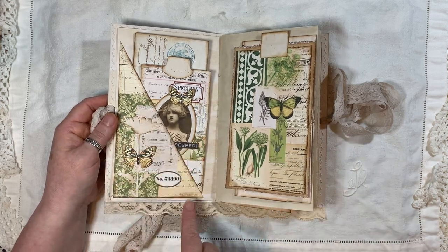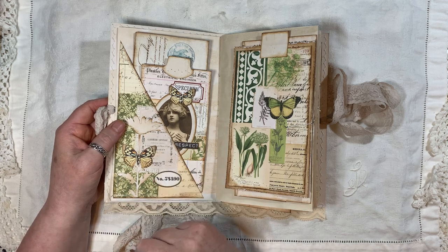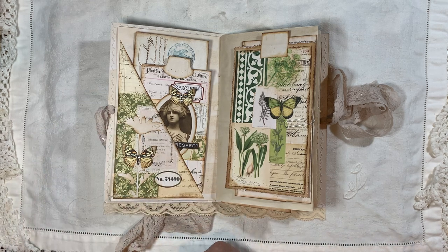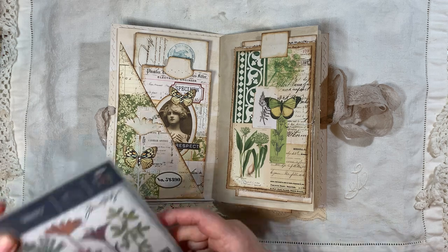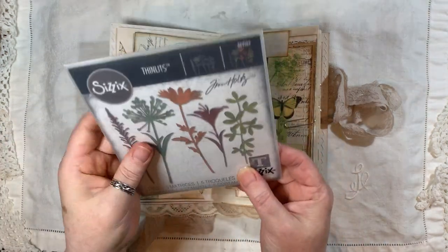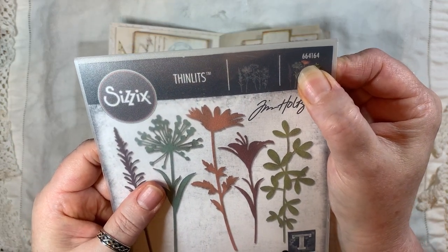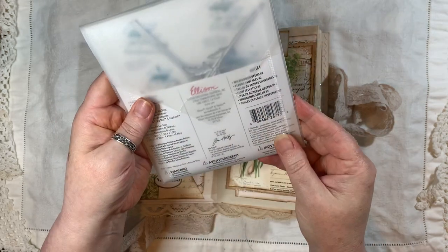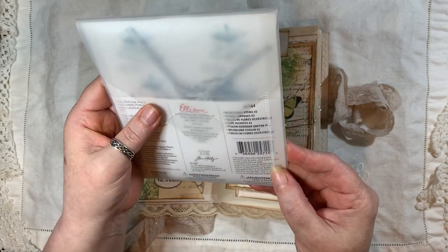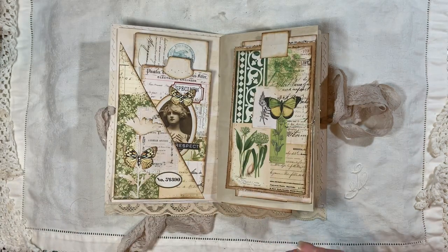I made corner tucks using some Tim Holtz flower dies — this one here, number 664164. They're called Wild Flower Stems and it's the hashtag two, the second one. There are quite a few of them.